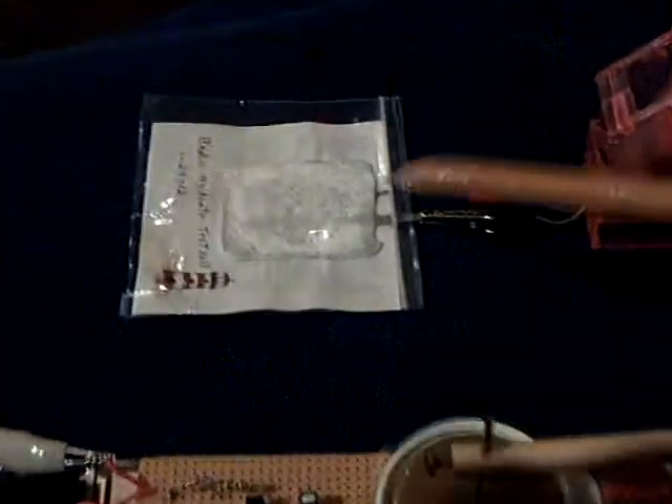This is an update on the John Bedini hydrate crystal cells. The two that I made — the test cell and the enclosed cell — are still working.